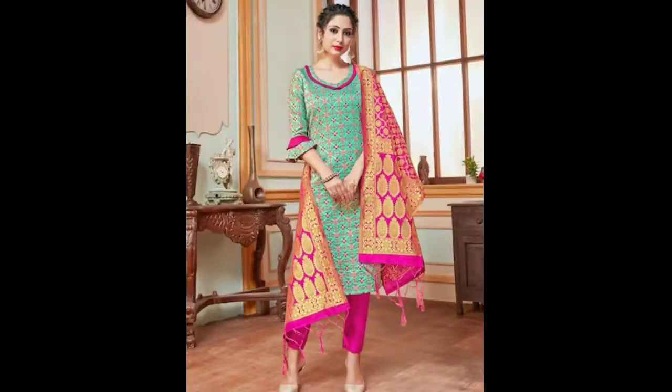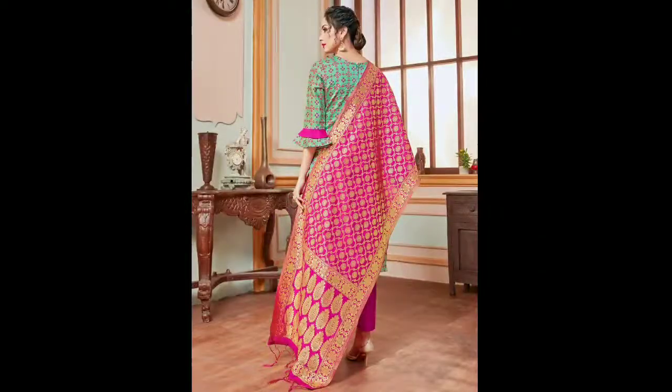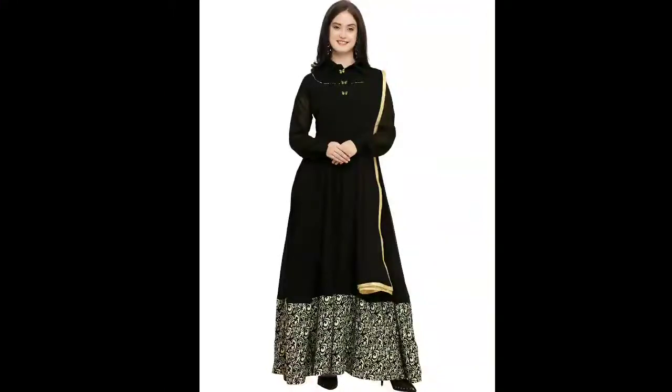In this suit you will get to see a simple print which looks very beautiful. You will get a green suit and a pink legging, which looks very good. Comment and let us know how you feel.